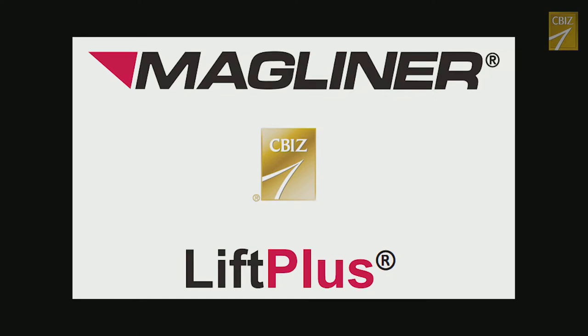Over the years, many different lift carts have been evaluated. The Magliner is by far the best option out of the several lifting and transport aids assessed.